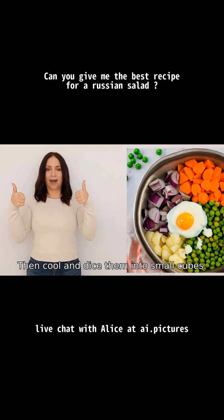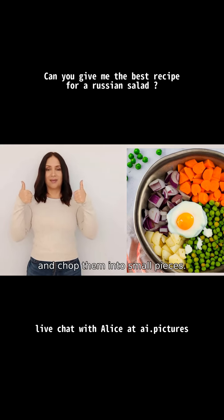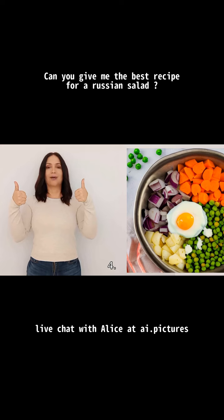Then cool and dice them into small cubes. Two, hard boil the eggs, let them cool, and chop them into small pieces. Three, drain the peas and pickles and chop them into small cubes as well.